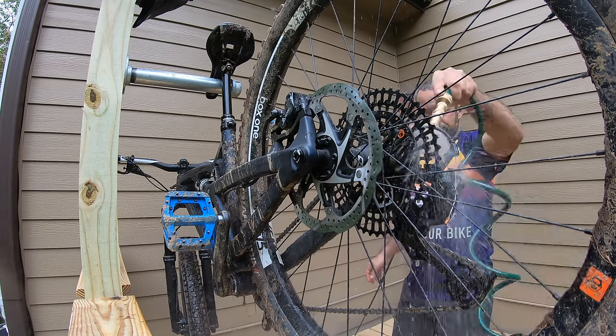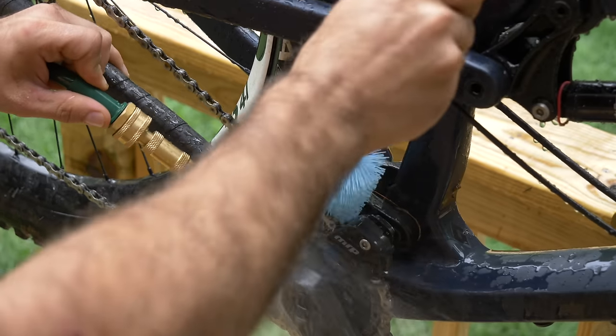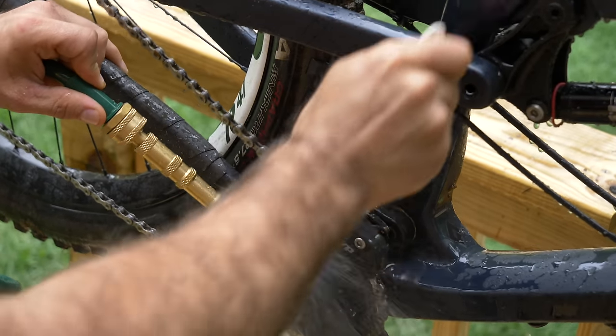Washing a mountain bike is not complicated — just brush the dirt off and use a light spray to rinse it. You may need to re-lube the drivetrain afterwards, but that's pretty simple too.